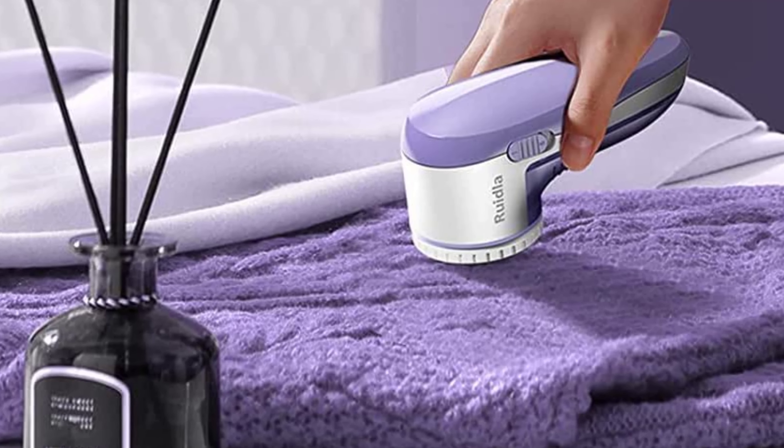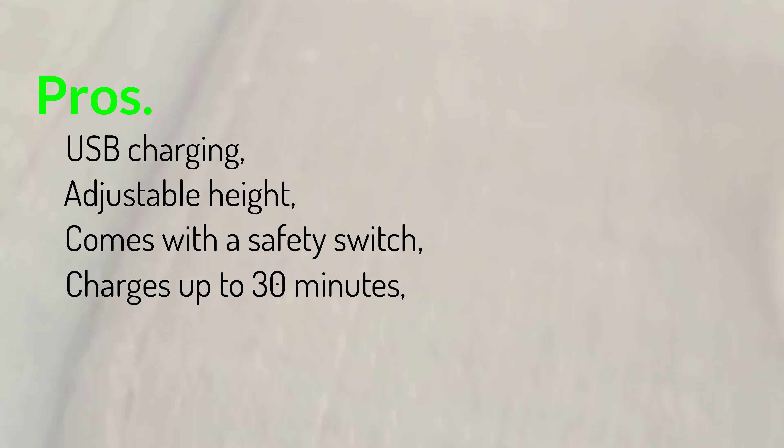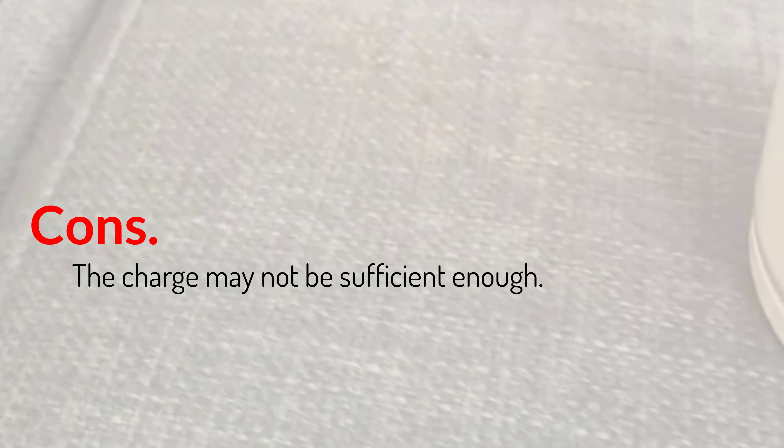With a convenient shaver collector, Pros: USB charging, adjustable height, safety switch, charges up to 30 minutes, convenient shaver collector, 3 different hole sizes and 3 speed settings. Cons: the charge may not be sufficient enough.